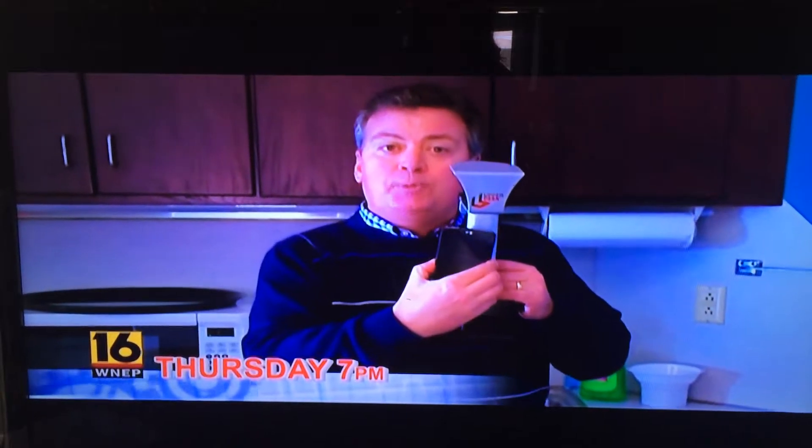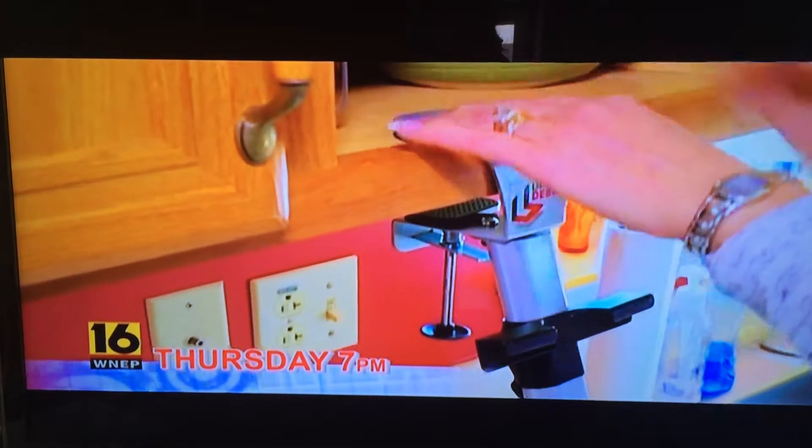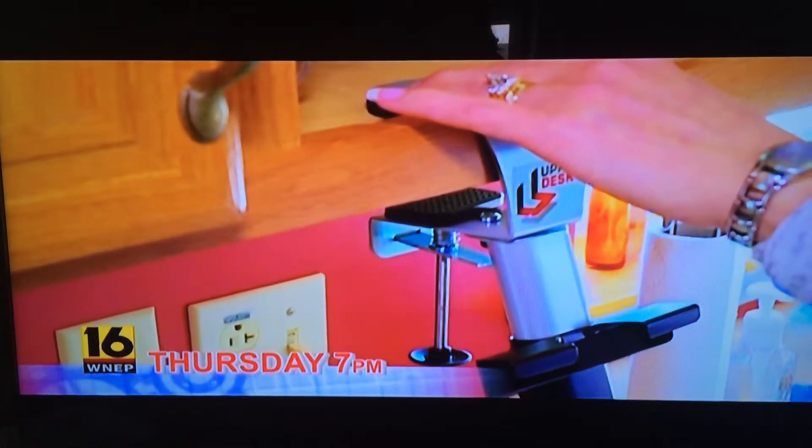This is the upper desk tablet mount. The maker claims this is a hands-free way of helping you in the kitchen. How? Well, simply, if you have a recipe, put it on your smartphone or tablet attached to this. This then attaches to any cabinet in your kitchen.